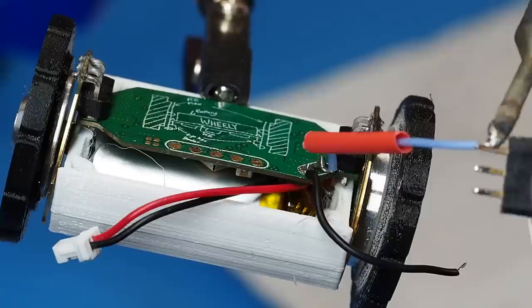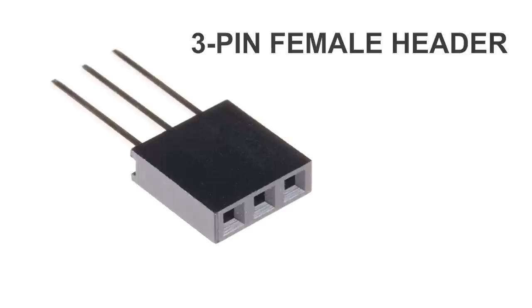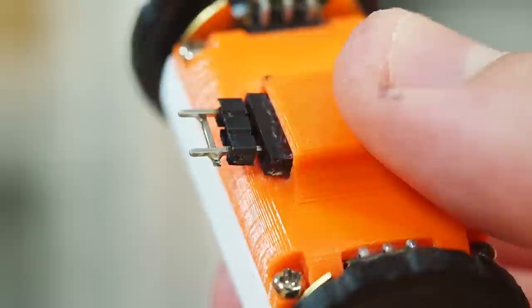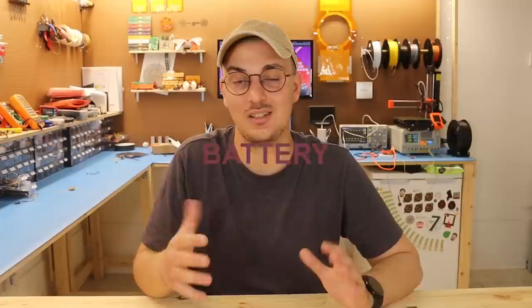The last thing I needed was an easy way to charge and switch the robot. It's quite hard to find a switch that is small, lightweight, and can also handle 600 milliamps, so I decided to use a jumper header. These two pins can be used for charging, and then shorting the other two pins with a key will turn on the robot. I screwed in the top cover and prepared the robot for the first test.